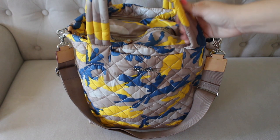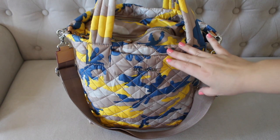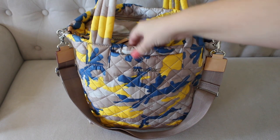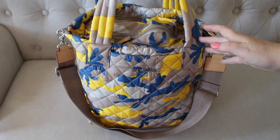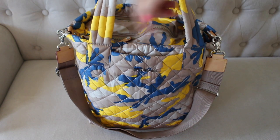I love this style bag from MZ Wallace. I've liked this particular style, the small metro tote, for years and years. I'll link below a really old video I did on the regular metro tote deluxe if you want to check it out. But they recently, past couple months or so, released a deluxe version of this bag, which means that there are a couple of additional exterior pockets.